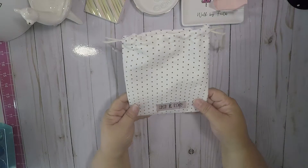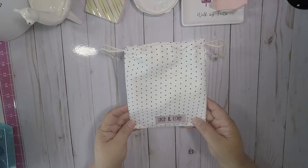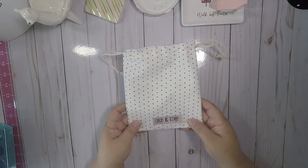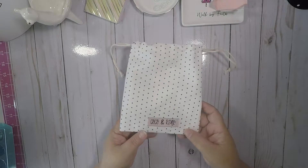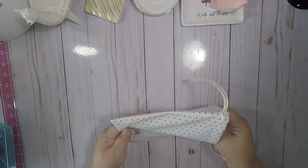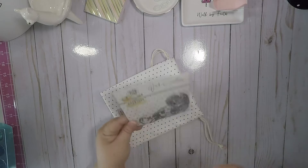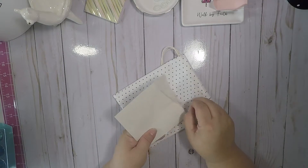Hello crafty friends, it's Scrap and Craft Queen. I wanted to come by and share a die I received from Coco and Reno — it is super cute. They're doing a monthly subscription, which is $12.99 plus $3.99 shipping for the U.S. Let me show you what I got. These are the March dies for the subscribers.